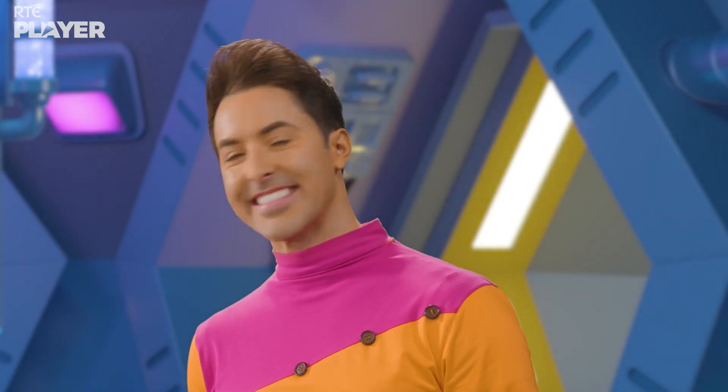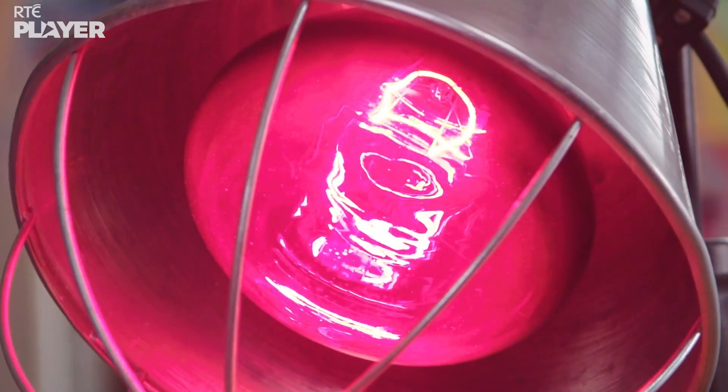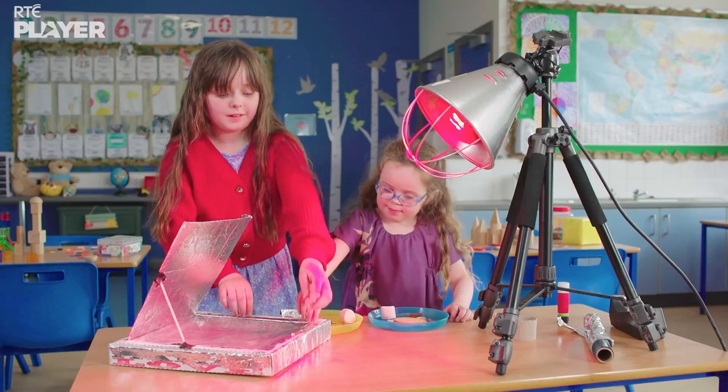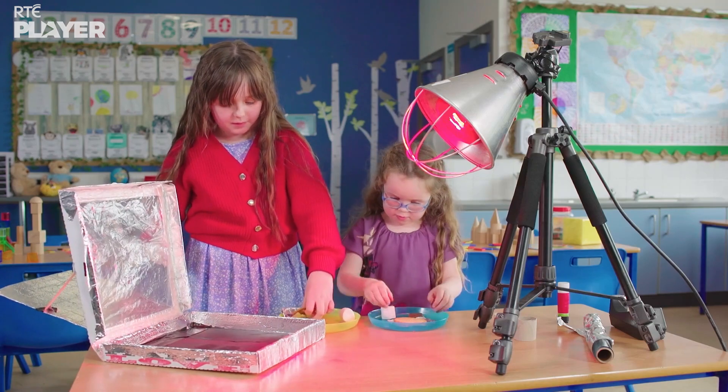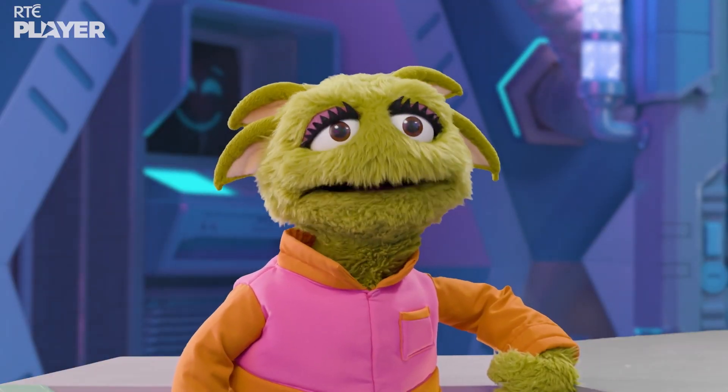Now it's time to get cooking! A solar oven usually gets its heat from the sun, but because they're inside, Evie and Lucy are using a special infrared light instead. I wonder what they're going to cook up?